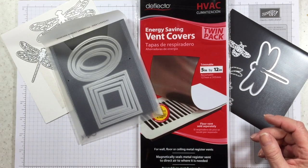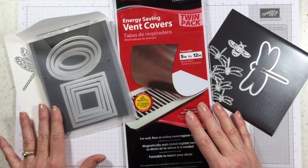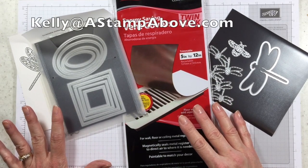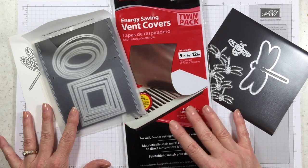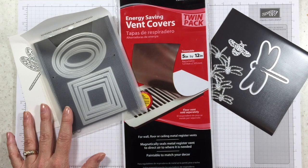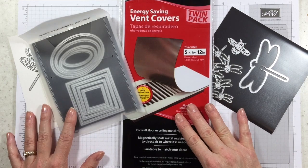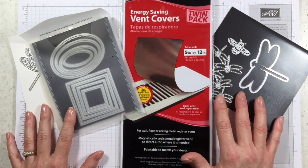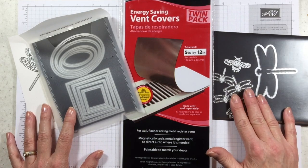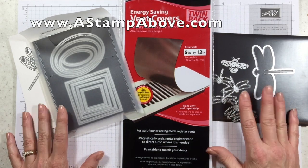Thanks for joining me for my tip today. If you don't have a Stampin' Up demonstrator, I'd love to earn your business — you can email me at kelly@astampabove.com. We have a brand new catalog coming out June 1st and I'd be happy to send one to you. If you do have a demonstrator, get in touch with them and get yourself a new catalog. Make sure you check out the projects on my blog — I share two videos a week and lots of cards in between at www.astampabove.com. Have yourself an amazing day!